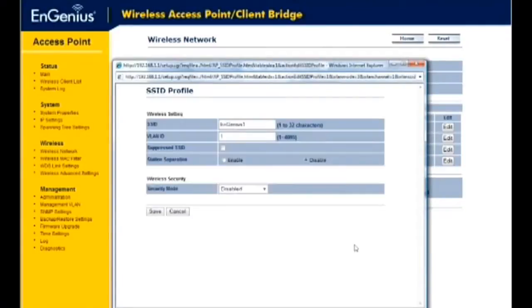To change your wireless SSID name, enter a new SSID name in the dialog box under the SSID option. If you have VLAN enabled tagging on your network, specify the VLAN tag ID under the VLAN ID option. To suppress an SSID so that wireless clients will not be able to scan it in a site survey, click on the Suppressed SSID option. To disable clients connected to an access point from communicating with one another, select the Stationed Separator option.